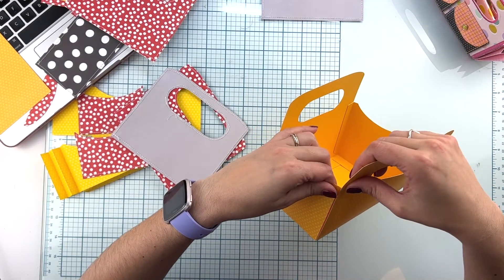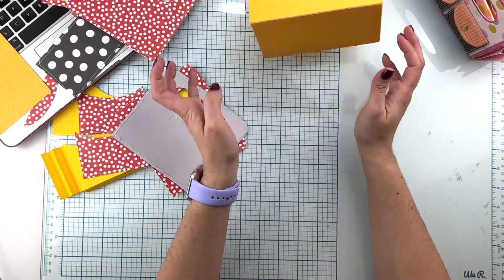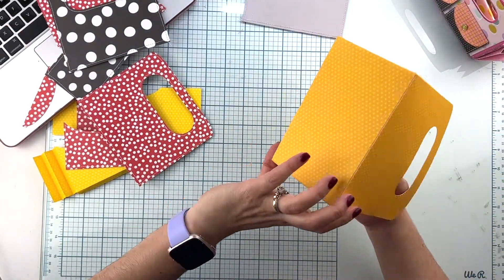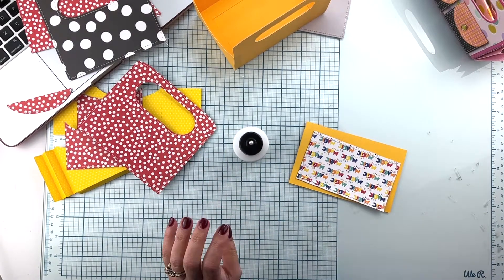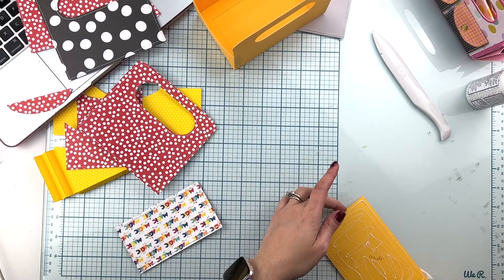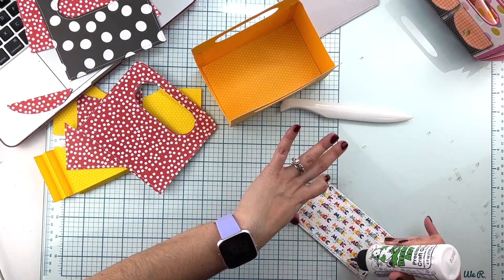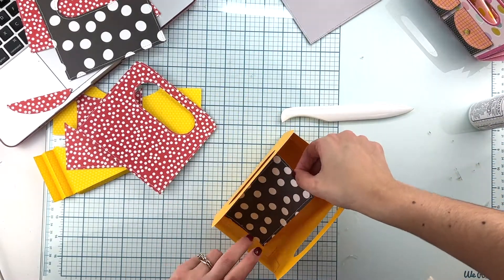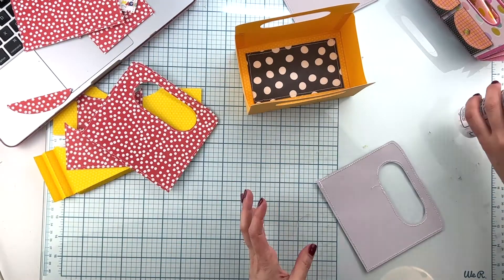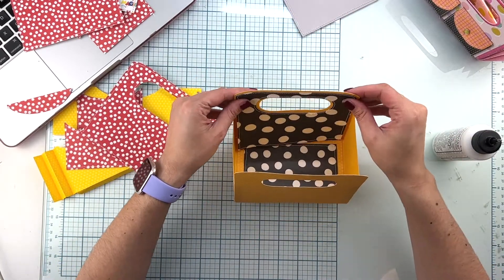You can do the inside layers for the sides prior to assembling the box. One important thing: inner pieces are not necessary if you are using pattern paper instead of cardstock, since you'll already have a pattern on the other side. I love Simple Stories cardstock because it's like having a pattern paper — you get a solid side and a dotted side that works perfectly as a pattern.